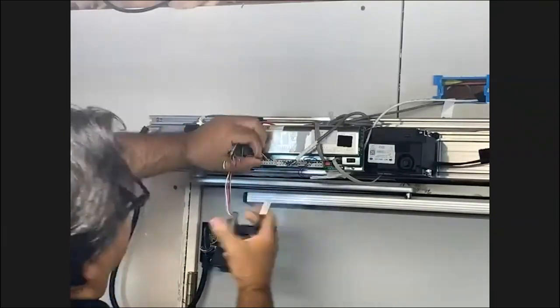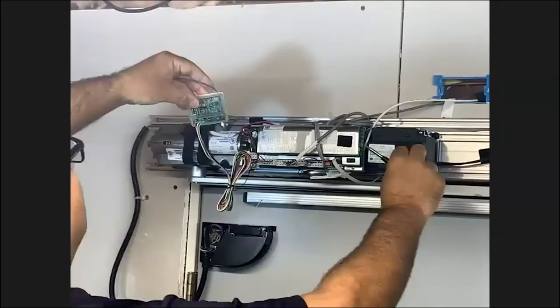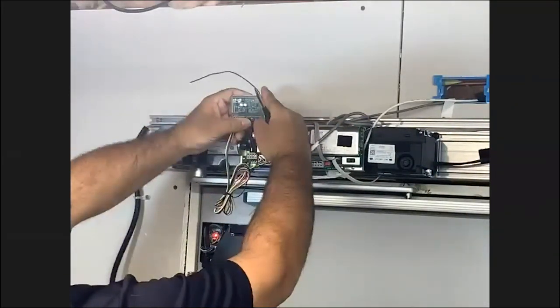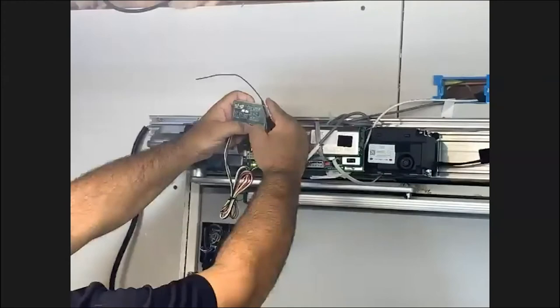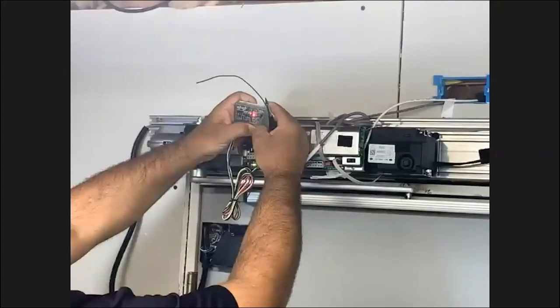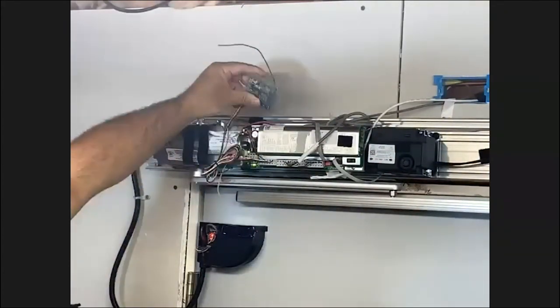And voilà — we power up our device, our operator. The first thing I usually do is clear it out. To clear the RD900, you hold the button for 10 red blinks. Then you'll see the blue LED blink, which means it's clear — completely clear.